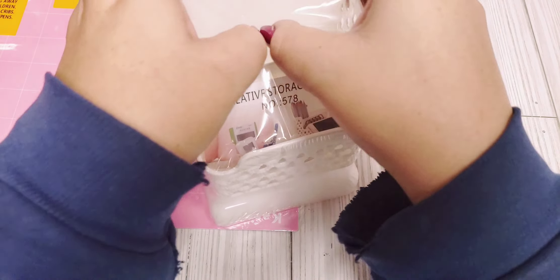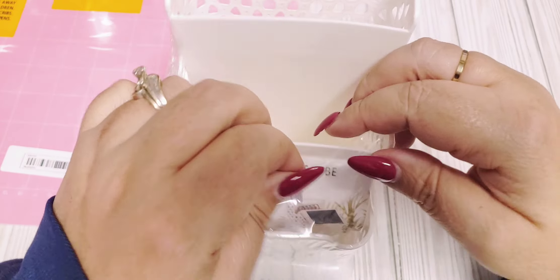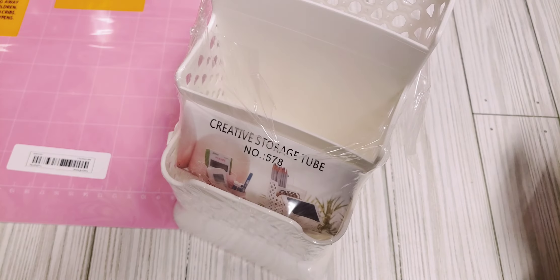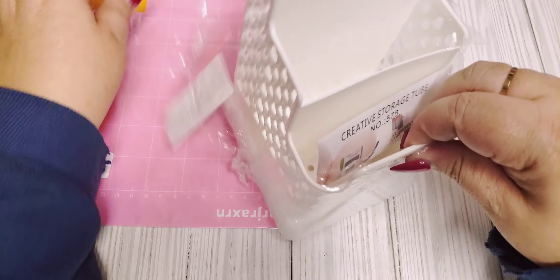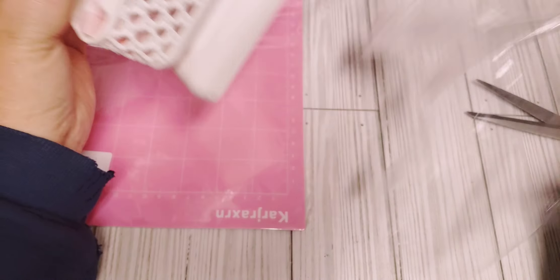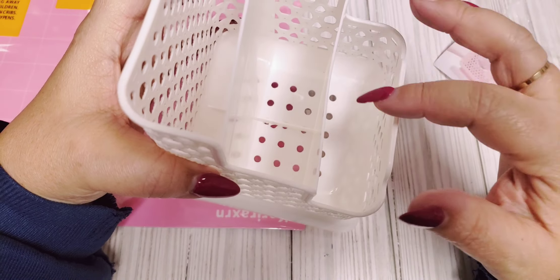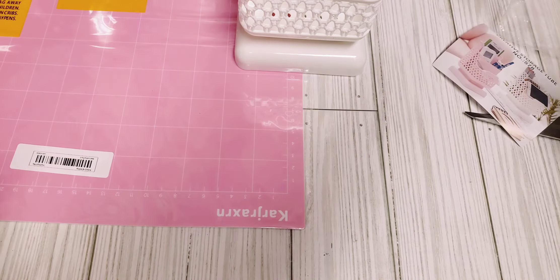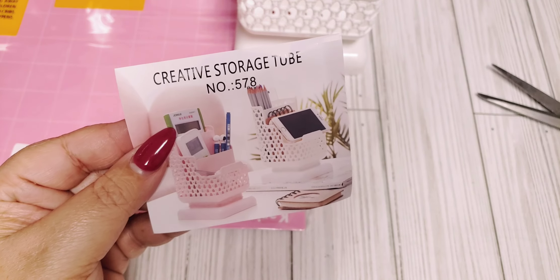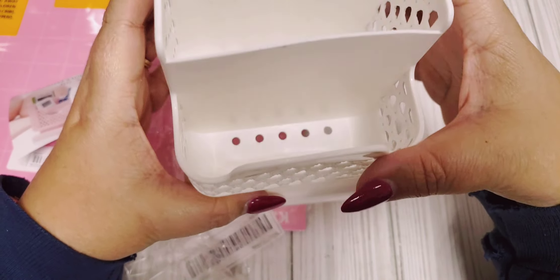And then I got me this little storage caddy. I thought this would be cute to put like ephemera in that I'm currently working on with specific collections, so I can just have it in one spot. Some of them are bigger than other pieces, so I figured I can have a little space where I can put some shorter ones and taller ones. This was also only a couple of dollars. They had pink as well, but I just went with the basic white. You can put your phone right here in this lip — that's what's showing in the picture.